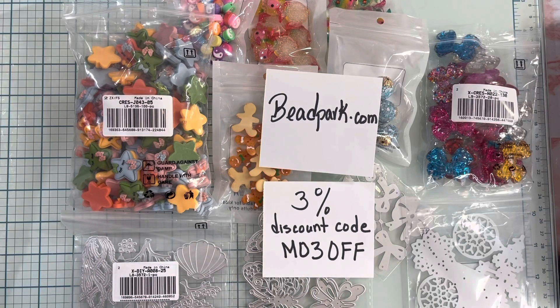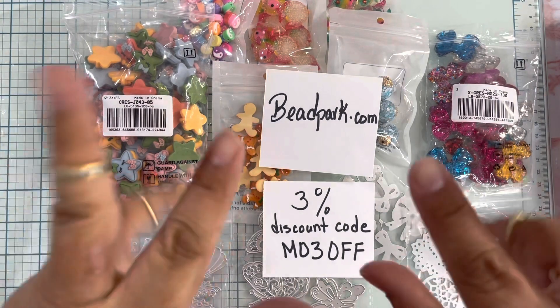Subscribe to the channel before you go — I will be bringing more projects with these awesome products in the next couple of days, so stay tuned to see what I'm going to be creating. Thank you for watching, bye bye!